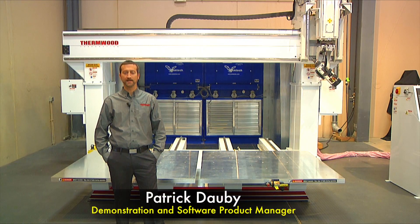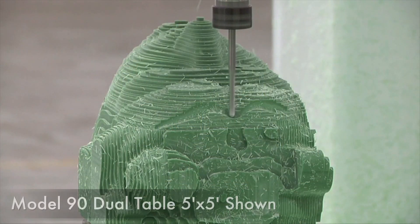My name is Patrick Doby and I am Thermwood's demonstration and software product manager. Today I'd like to talk about one of Thermwood's multi-purpose 5-axis machines called the Model 90.